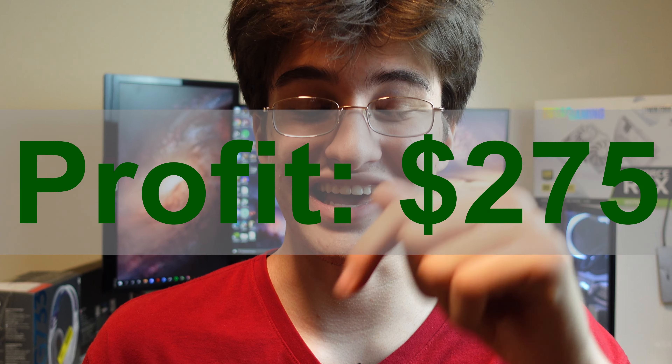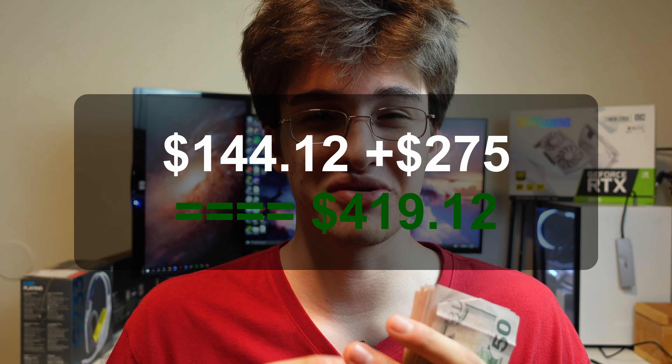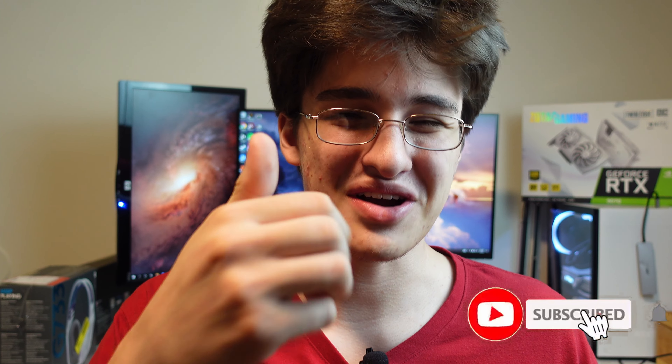With us selling it for $870 we got a profit of around $275. But that's not the only profit we got in this video. If we add up the profit from the 3070 sale with the profit from this whole computer, we get a total profit of around $420, which is pretty damn good. Things didn't go as planned but you've got to be ready for those losses — and I think we turned it into a win. Let me know what you think down below in the comments. Drop me a like and I'll catch you guys in the next one.